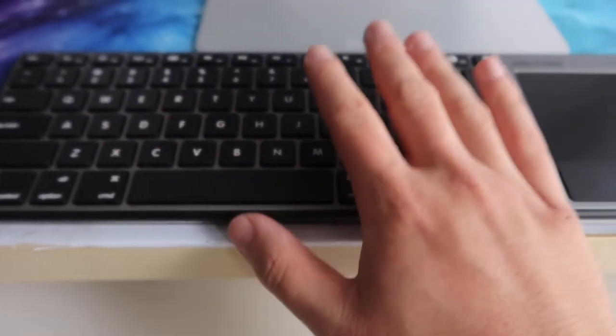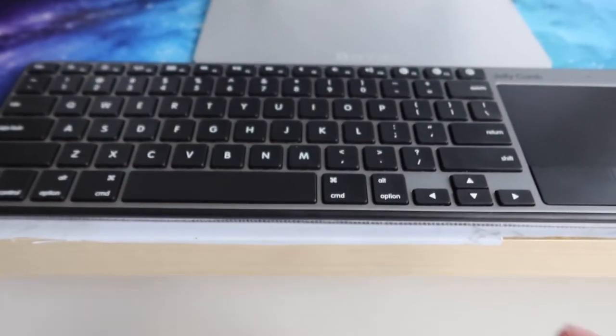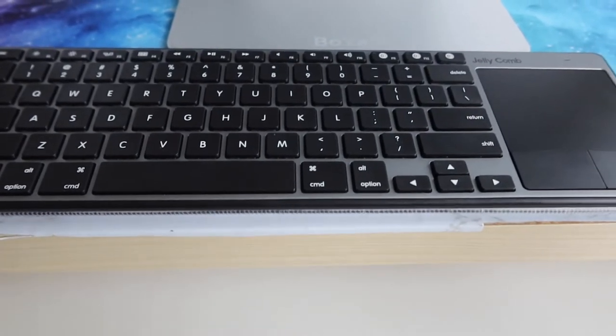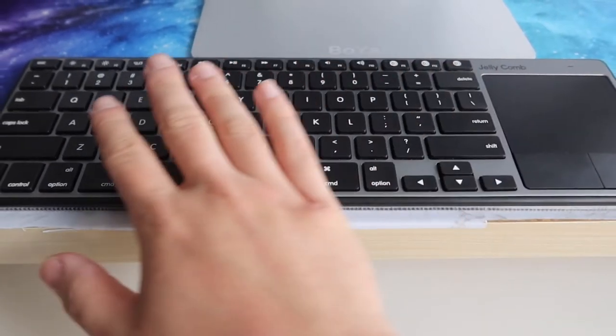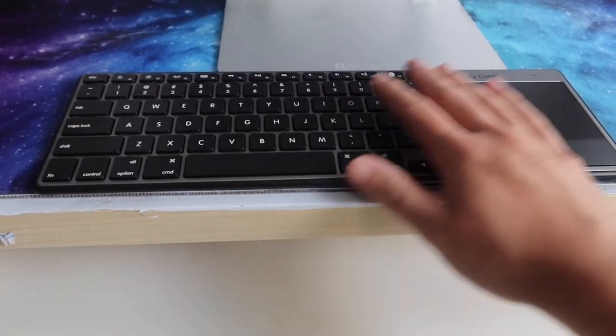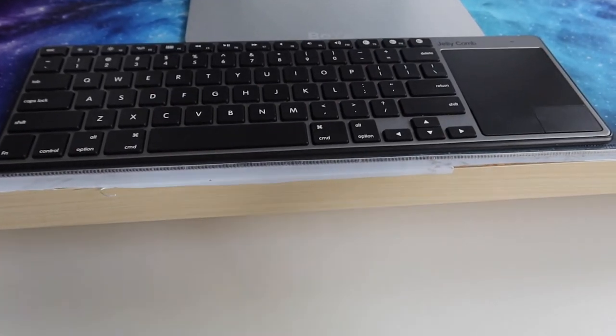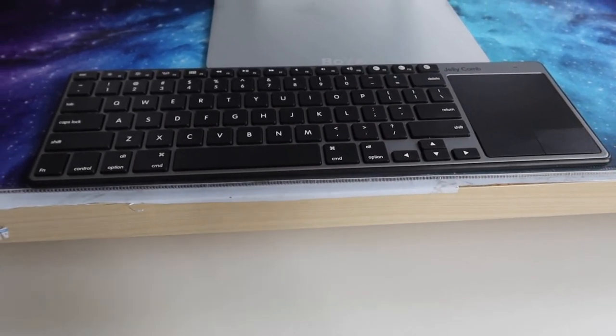Another cool feature is the auto-sleep design — if you don't use it for around 30 minutes, it turns off by itself to save battery. I also really like how quiet both the keyboard and the trackpad are, so you don't have to worry about disturbing other people, like kids or babies sleeping nearby.